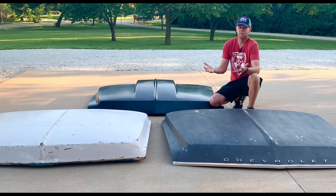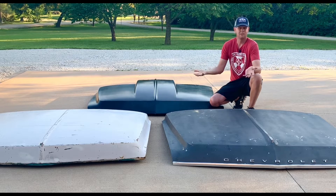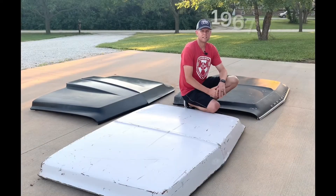So if you find this beneficial, please hit the like button, think about subscribing, and we'll get started. Let's ID these hoods.